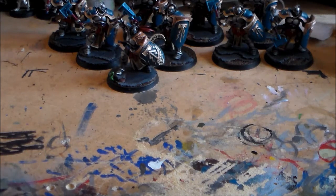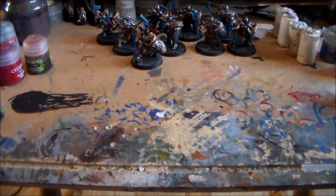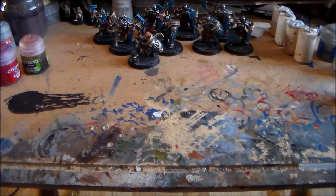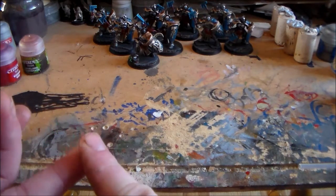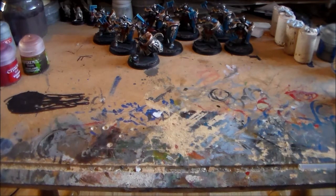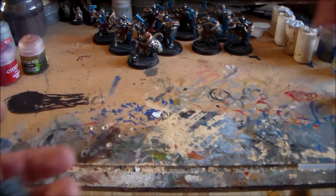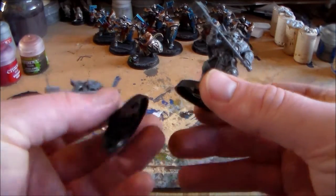For next month's painting challenge it zooms back a little bit — it's from the Age of Sigmar starter box set. It was either going to be some Khorne guys or stick to the Stormcast, and I thought the safe bet was to stick with Stormcast. There's not many left: I have the three Judicators, the three flying angel-looking guys, the Celestant on the Dracoth, and the banner guy with the skull helmet.